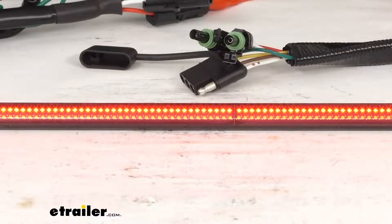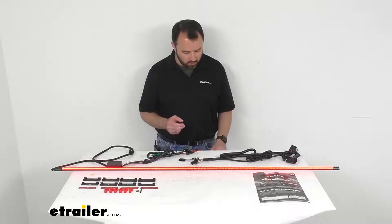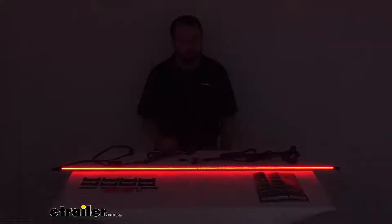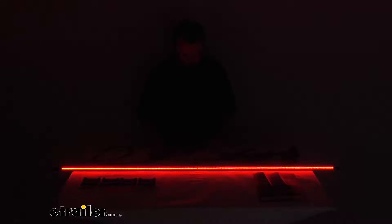I'd like to give you a demonstration of all the functions this light bar provides. I'm going to turn the studio lights off and go through those functions. So this is the running lights, and then as you can see, that is the brake light function — it makes the light bar considerably brighter on the back of your truck, letting folks behind you know that you are engaging the brake pedal.